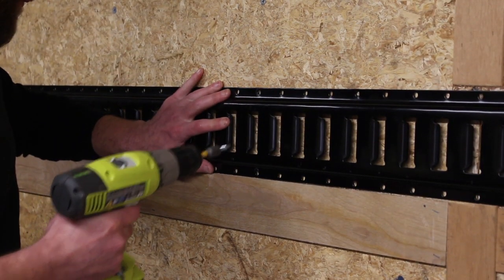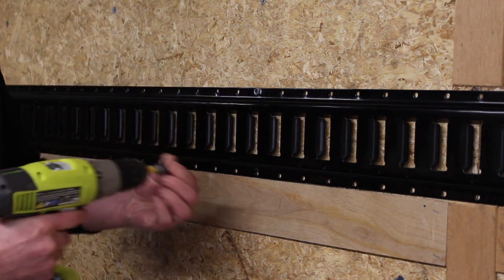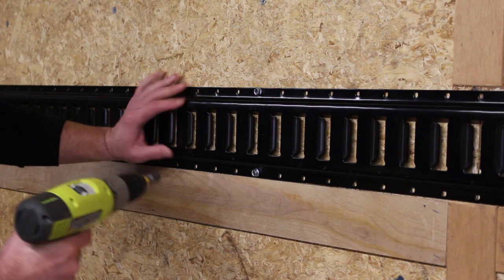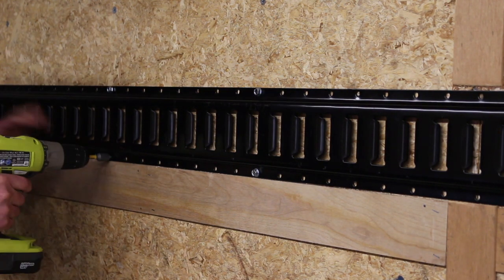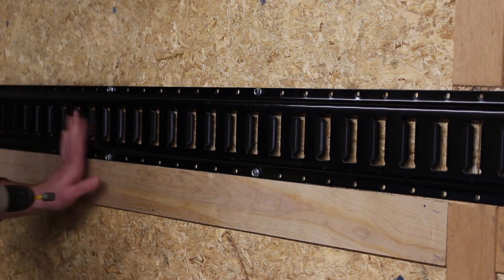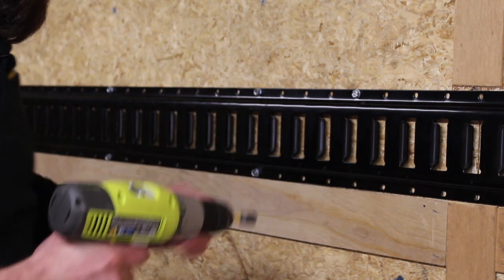Finally, fasten your rails to the studs. If your studs are metal, you're going to want to use self-tapping screws. Alternatively, you can bolt them down using quarter-inch bolts with nuts and washers for an even stronger hold. To make it extra secure, go back and fill in every fourth or fifth hole with a wood screw.